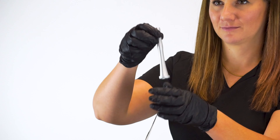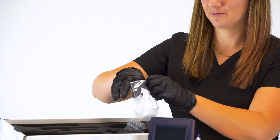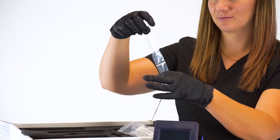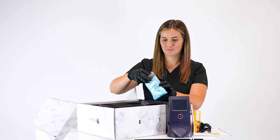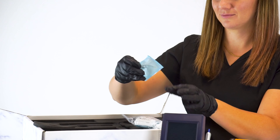One therapy handpiece, one pack of 50 handpiece barrier sleeves, and a 30 pack of 400 micron disposable tips.